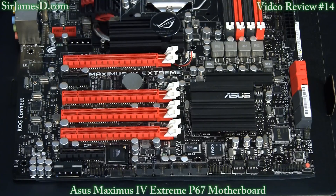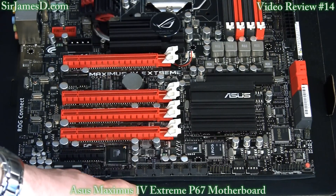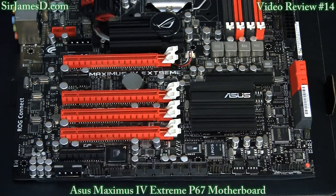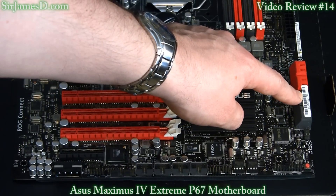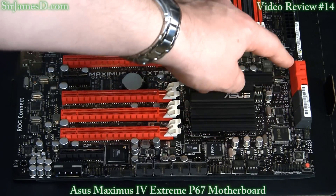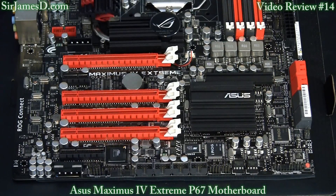You've got the front panel audio connector, and directly to the right is where you plug in those thermal sensors. There are a couple of 4-pin fan connectors, a total of four USB 2.0 headers, front panel connectors for your case, and the BIOS switch — as this board has dual BIOS support. There's the Southbridge heatsink, under which is the Intel P67. We have a total of eight SATA connectors: four are standard SATA 2 running off the P67 chipset, two are SATA 3 also off the P67, and those top two red ones are the Marvell SATA 3 connectors.